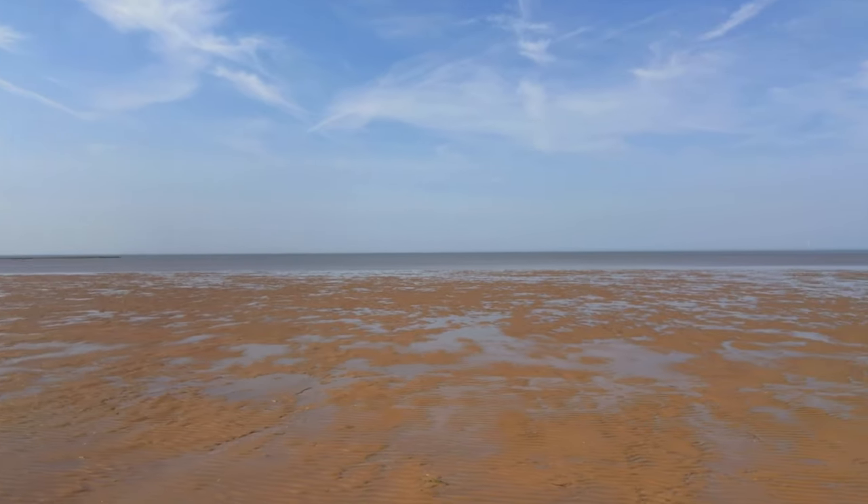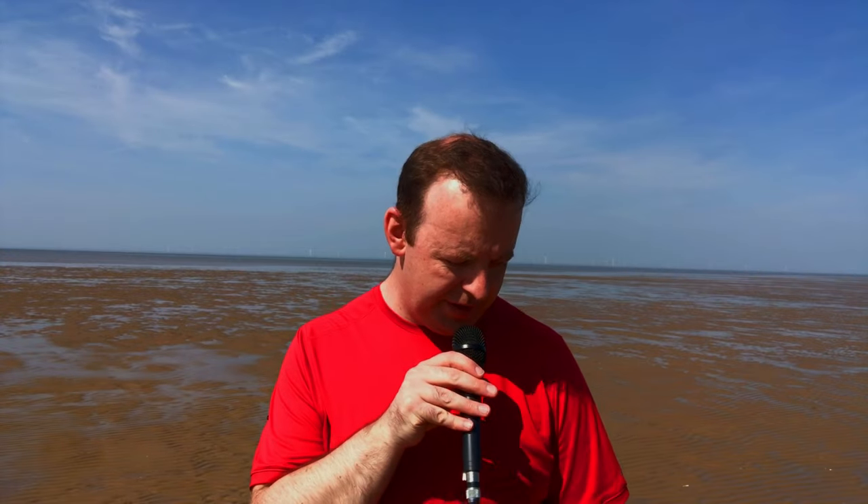If you'd like to subscribe to the channel, please do so. I'm spinning the camera around just so you can see where I am because it's a glorious day — a bit of shadow on my face but that doesn't matter. Cable's covered in sand!